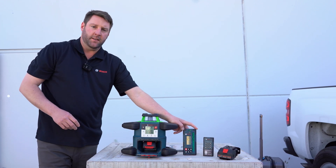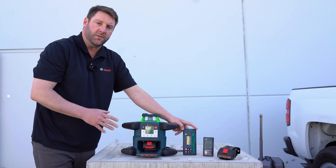It also comes as a kit. It comes with a grade rod, the tripod, and everything you see here.